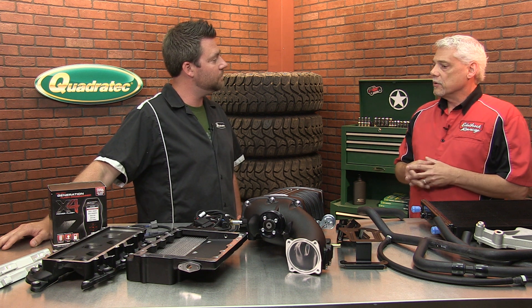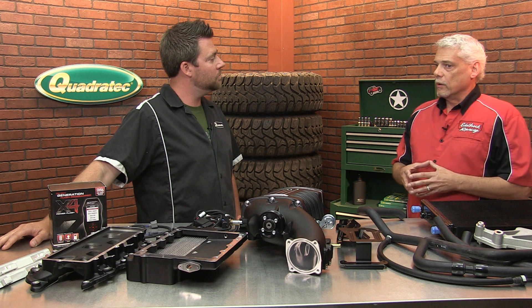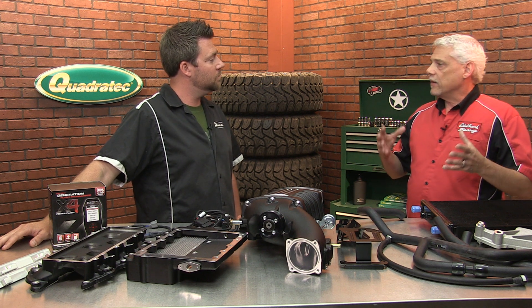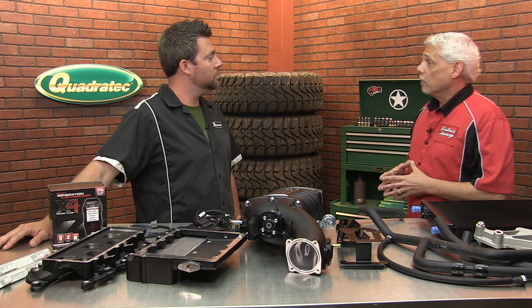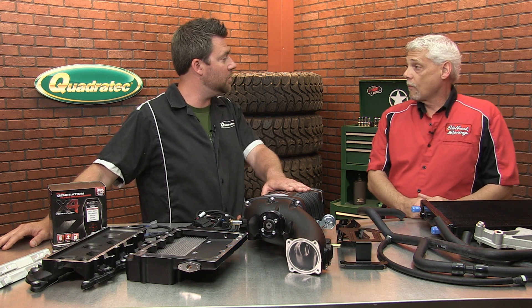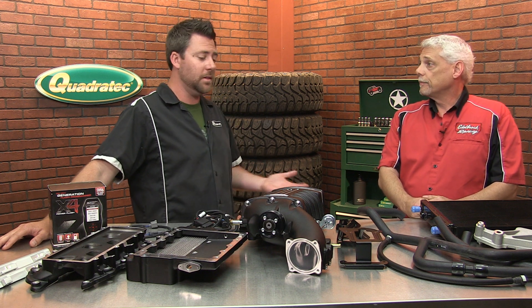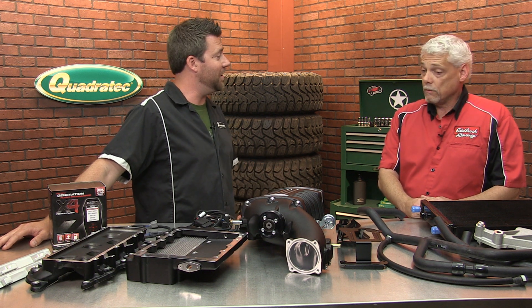All of our calibrations on our vehicles go through very extensive testing. We're very rigorous on all of our calibrations and drivability is extremely important. That's important because a lot of these guys are putting these on their Jeeps that they're driving every day — it's not just their dedicated off-road rig. It's something they've got to use Monday through Friday and then go play with on the weekends.